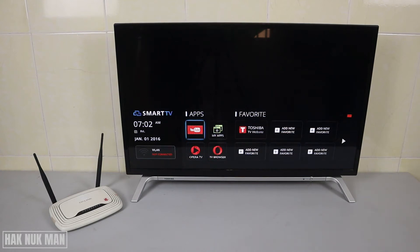Good evening everyone. In today's video I'm going to show you how to fix your Toshiba smart TV when it won't connect to Wi-Fi network. As you can see on the screen, the status of the Wi-Fi here is not connected.